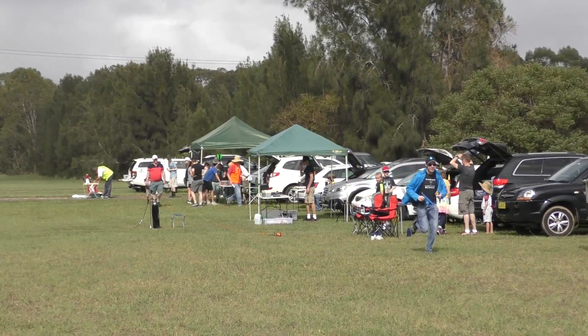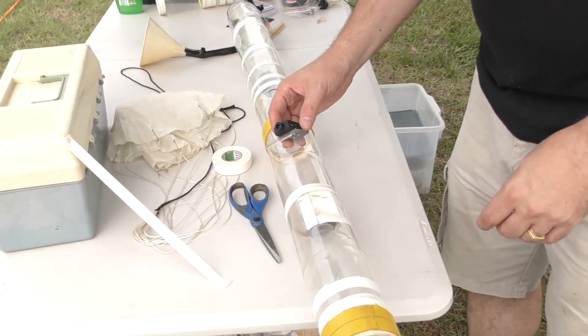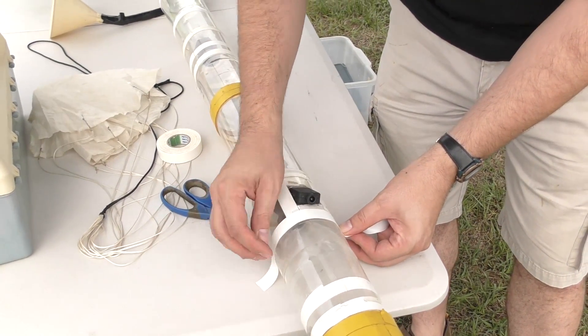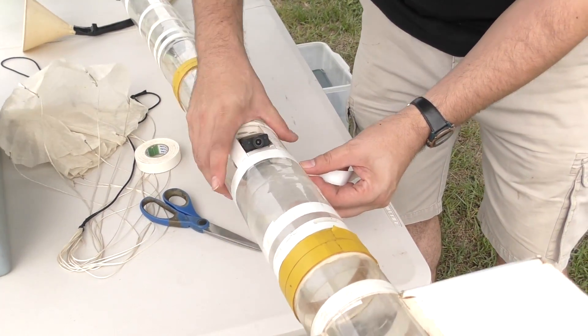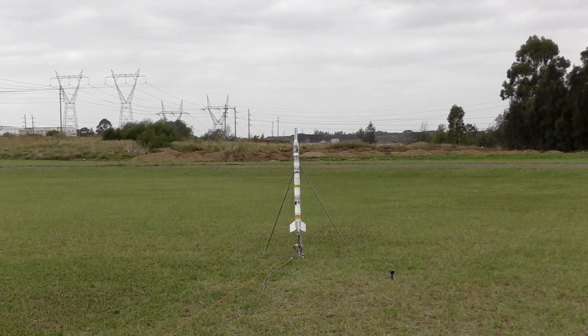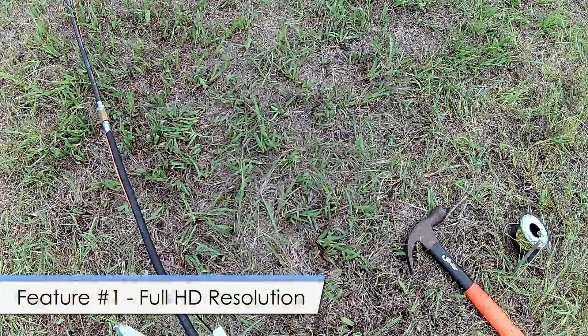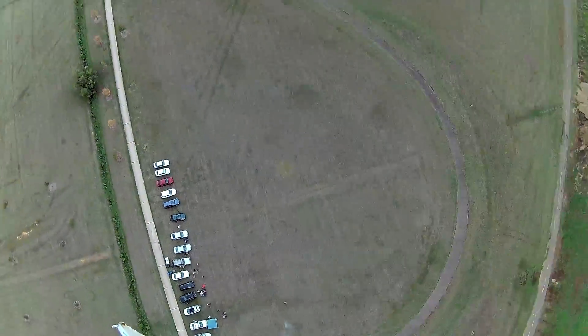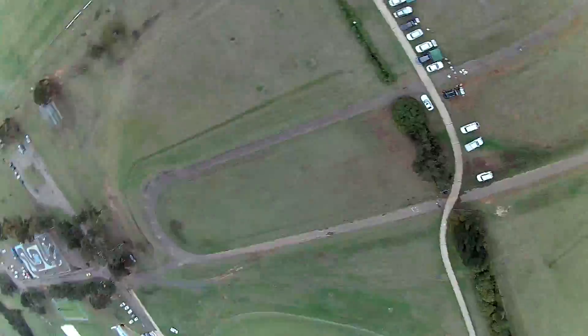Of course, the first thing we wanted to do is fly it on a rocket. We mounted it to a piece of PET plastic and then taped it in place, looking down. Unfortunately it was a little cloudy on the day, so the colors are a little muted.